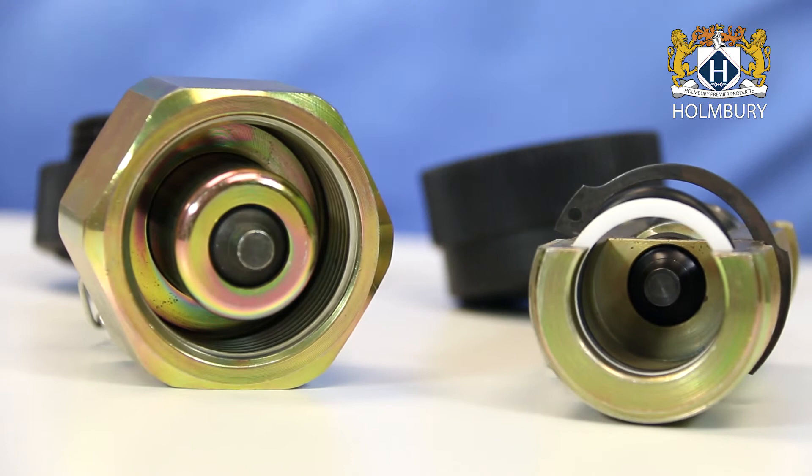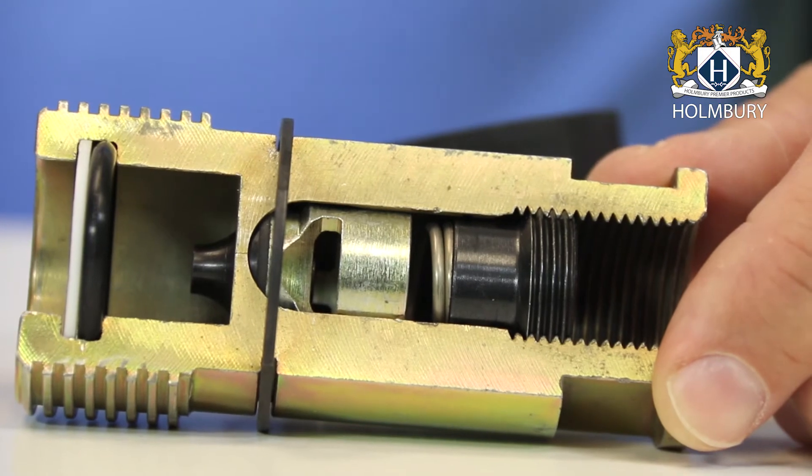The simple yet robust design includes three key elements that allow these couplings to hold up to the most demanding applications, as demonstrated by this cutaway model.